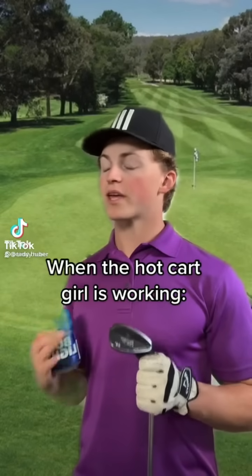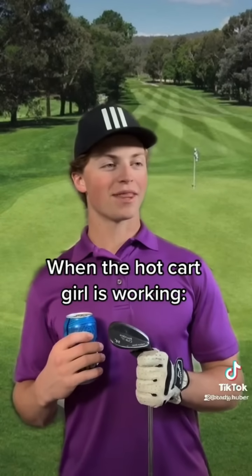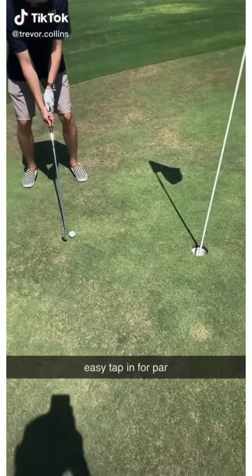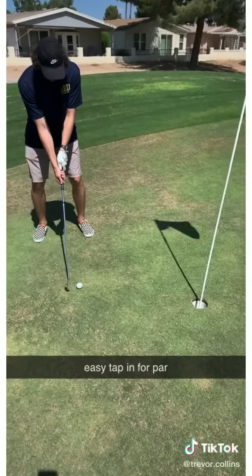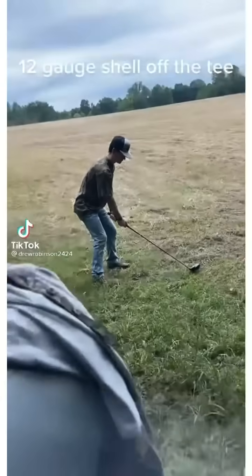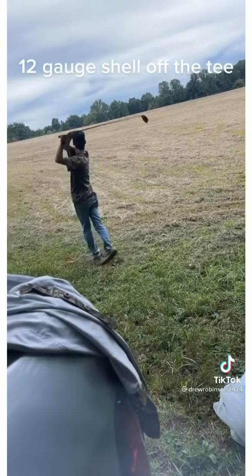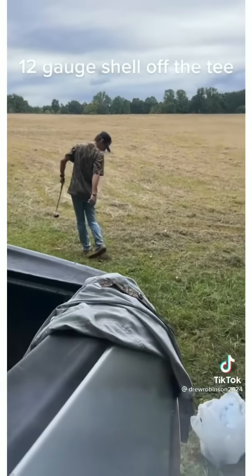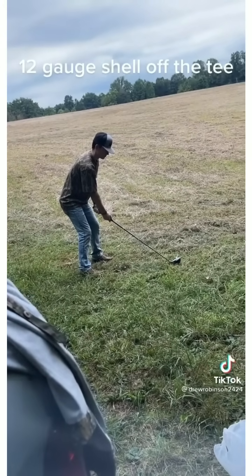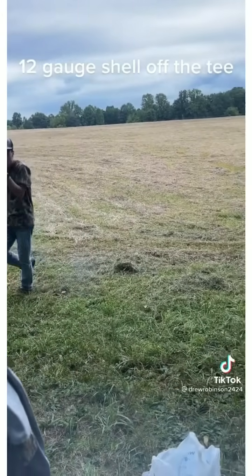It's gonna be okay, just be yourself. Spencer here shooting for par. Come on, you got this. 12-gauge shell off the tee. God damn, you suck boy. Keep your eye on it. Holy shit.